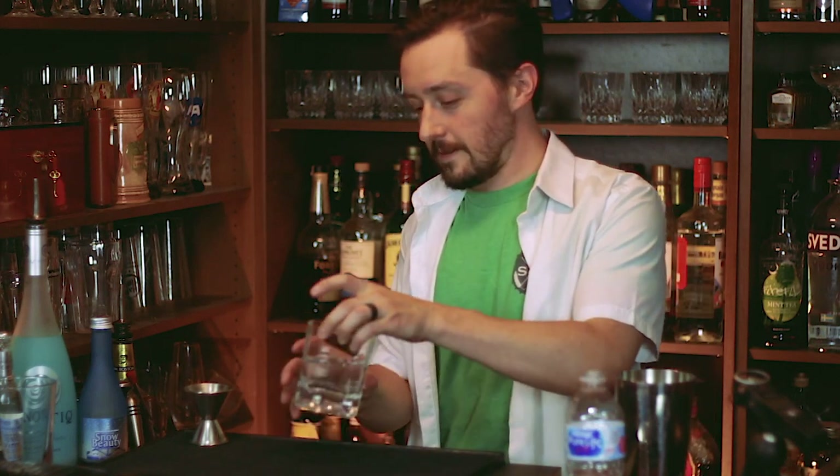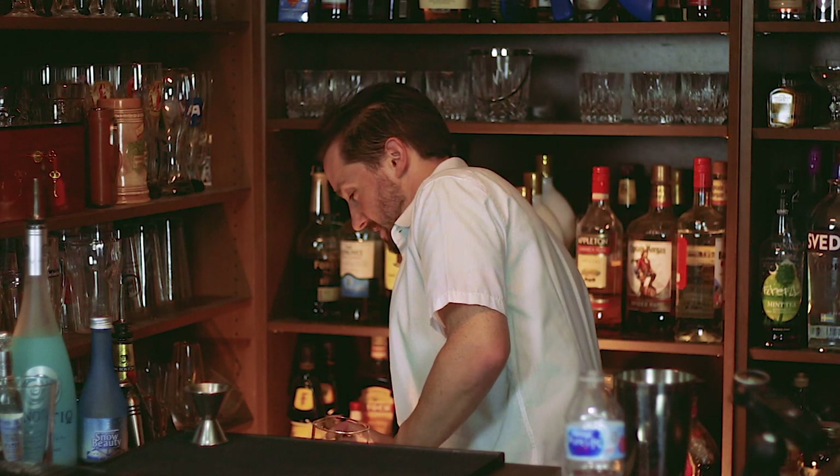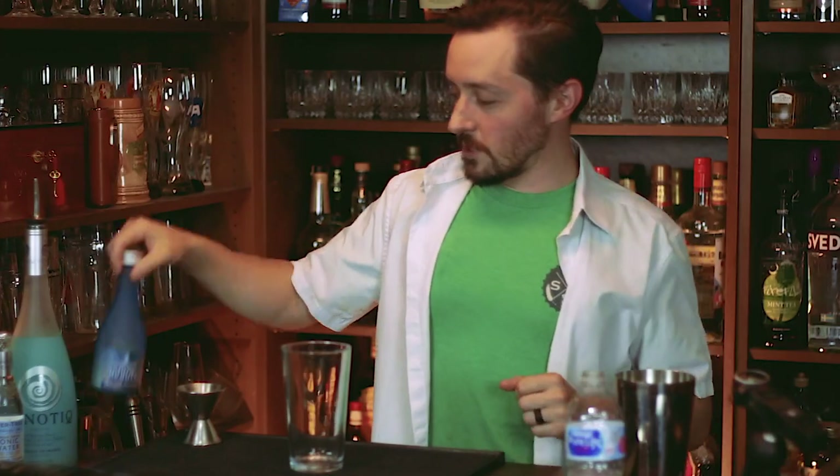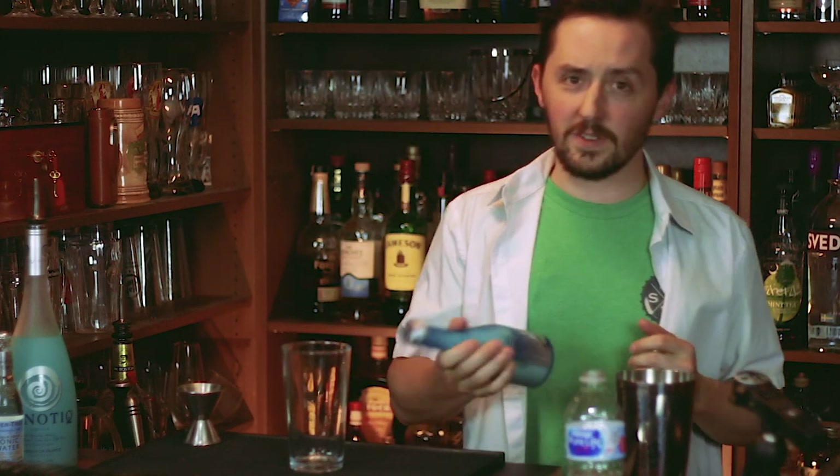So we take this and we're just going to put that in our magic handy dandy freezer that we have down here. So while that freezes, we're going to make the main cocktail. Now we're going to first use a snow sake — basically it's an unfiltered sake. We're going to use two ounces of this.